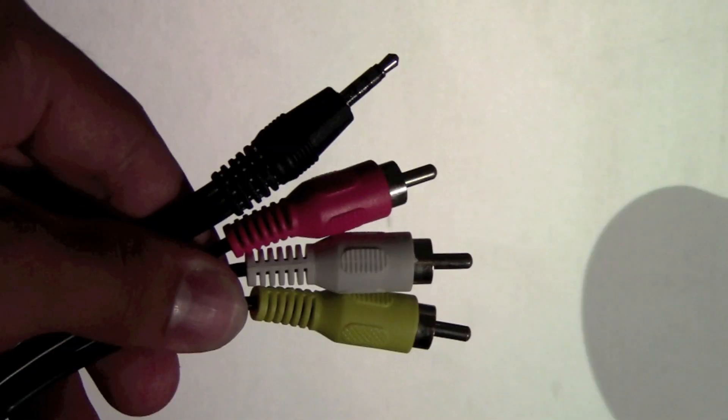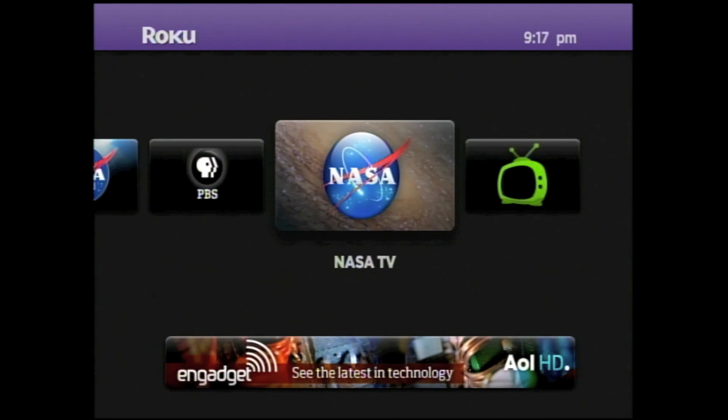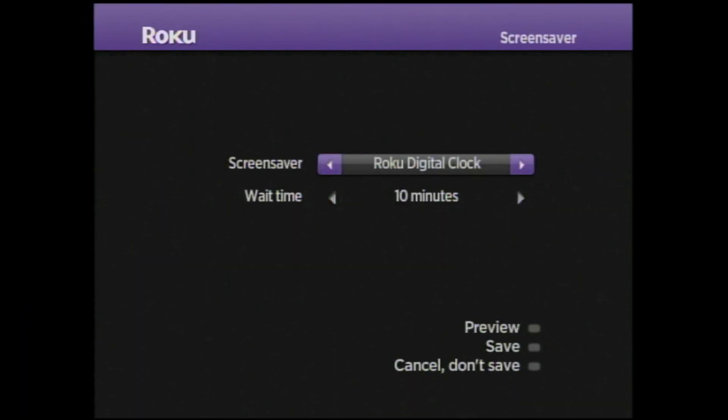On occasion the device is slow when using certain channels, but that is expected when using unlisted channels. Several other minor likes are that it includes RCA cables, has a nice user interface, easy controls, and nice pre-installed screen savers.